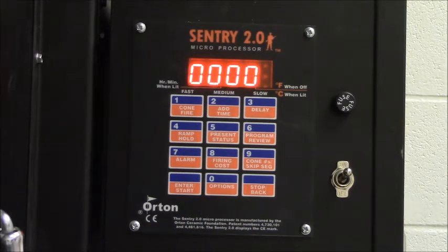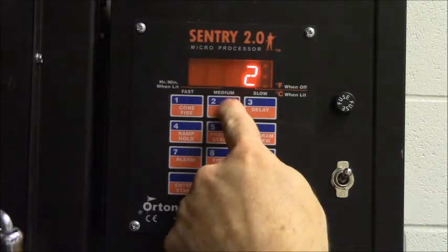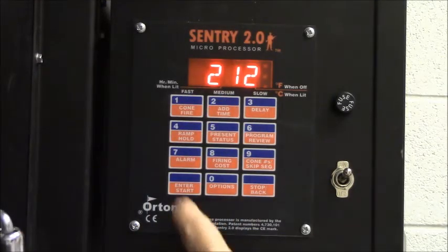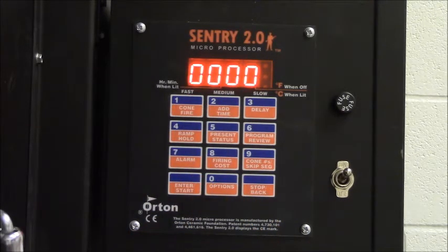The next phase is phase two, so it's asking for ramp two. We're going to enter 200 degrees — that's how fast we want the kiln to increase in temperature, 200 degrees per hour. We're going to have it increase at that rate until it reaches 212 degrees, the boiling point. That's going to help make sure all the water is fully pushed out of the clay. We're going to hold at that boiling point for one hour. This program is working gradually to prevent explosions or problems with the clay.